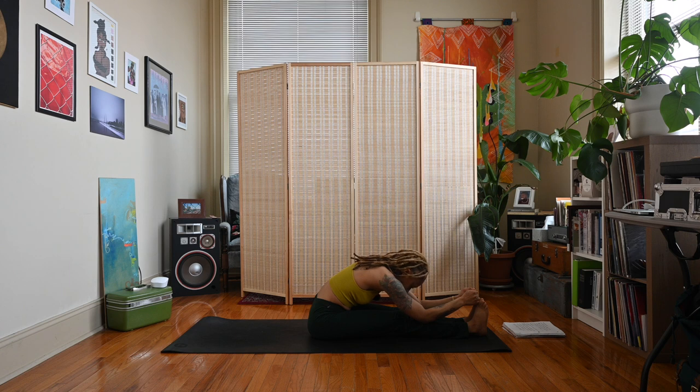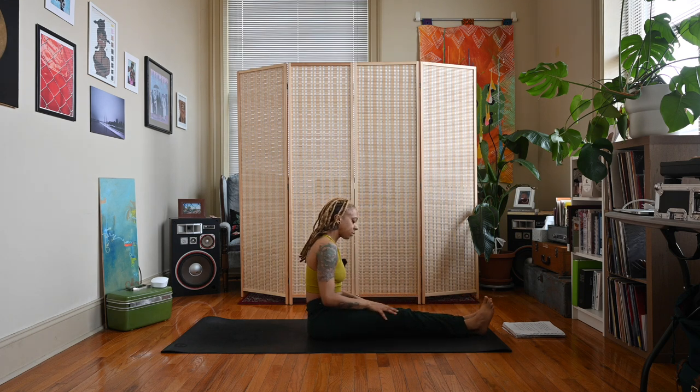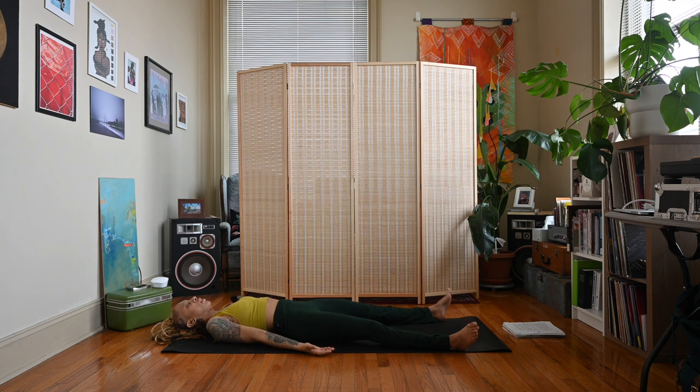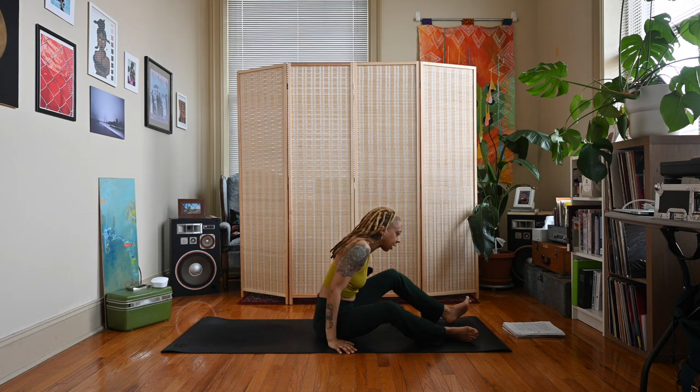Inhale, exhale, make your way up to a seat. From here, make your way down to your back in Savasana — arms rest at your sides, palms facing upward, feet reach the bottom corners of the mat. You could come to a seated position if you like.